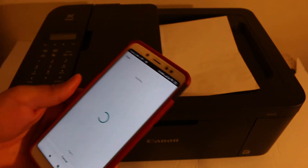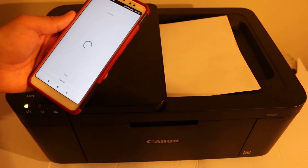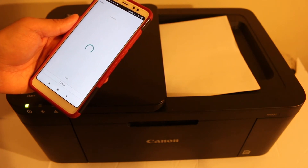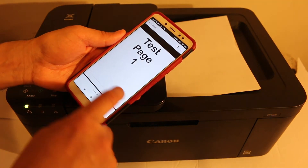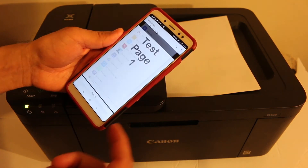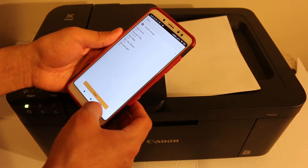Once scanning is done, close the top lid and wait for the scans to appear on screen. You can see the file is saved in a particular location — click OK and it will display here. Both pages are now present. From here you can share, save, or email the scanned document directly from the app. Now I'll show you how to do the wireless printing.